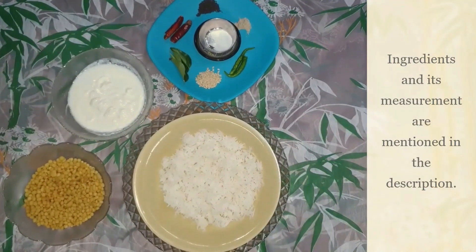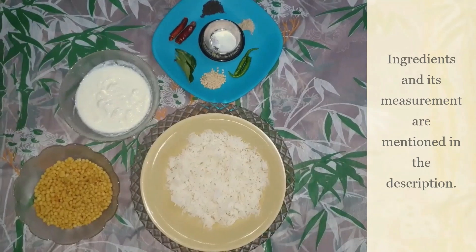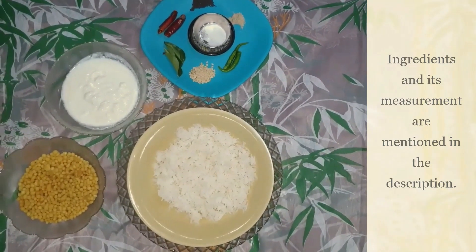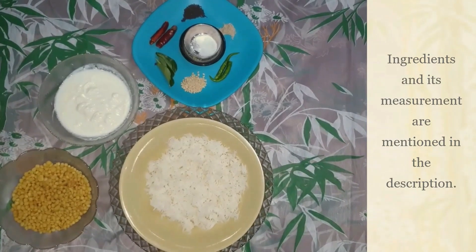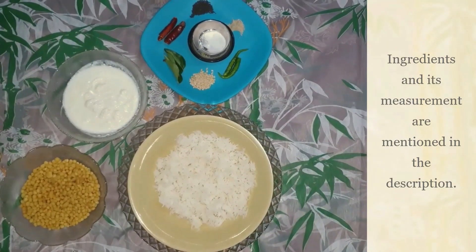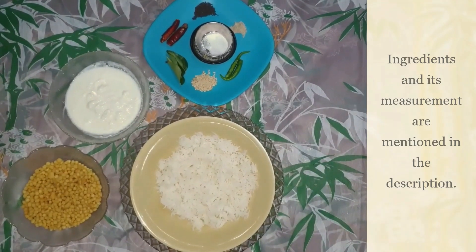Whether it's a big breakfast, luxurious lunch, or delicious dinner, a meal for the day does not get fulfilled without having curd rice. For many of us, curd rice has its own advantages and can be consumed in various ways and forms, also as a taste enhancer. Many of us, keeping curd rice as the base, have tried various combinations with added ingredients.